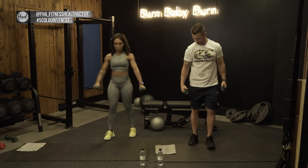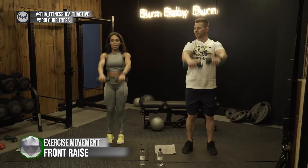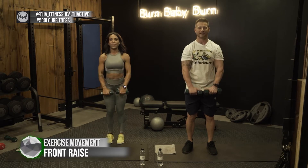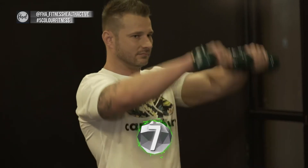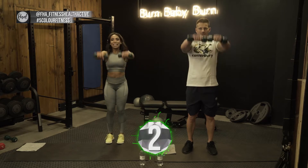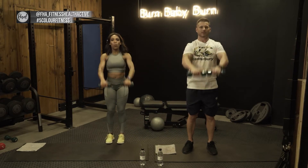Now into frontal raises — hold your weights to the front and lift up and down. A controlled motion, not a kettlebell swing — it's front raises, there's a difference. Remember to keep your shoulders back, engage your core, back straight, and breathe.